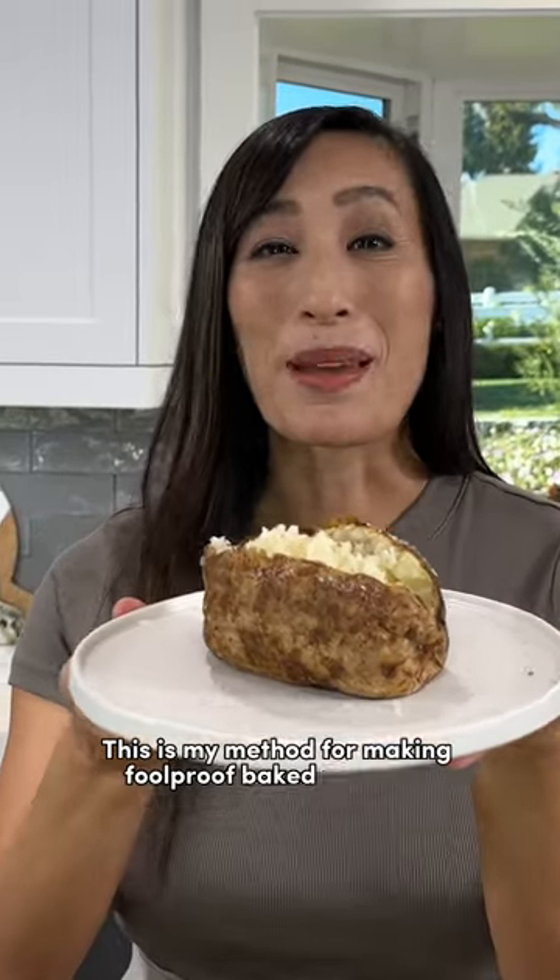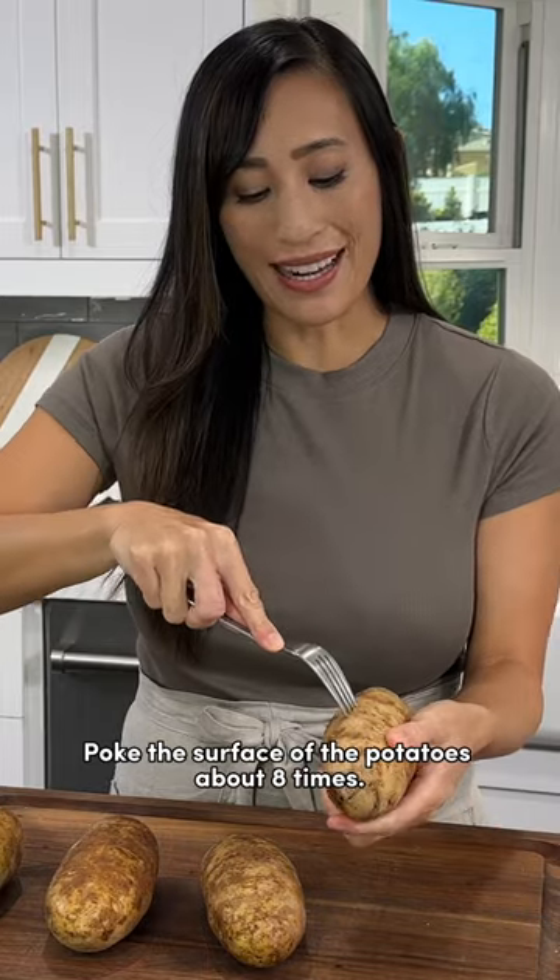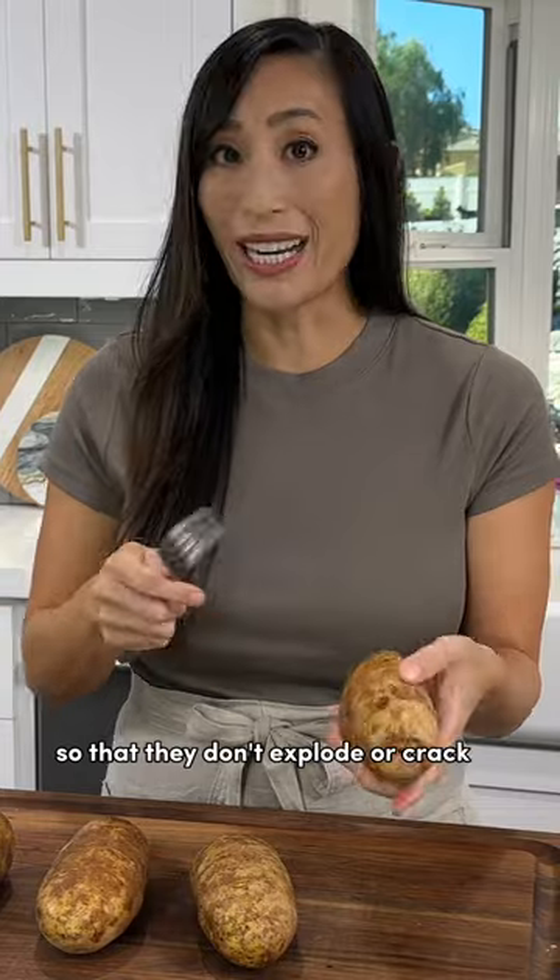This is my method for making foolproof baked potatoes. Poke the surface of the potatoes about eight times. This is going to release any steam so that they don't explode or crack in the oven.